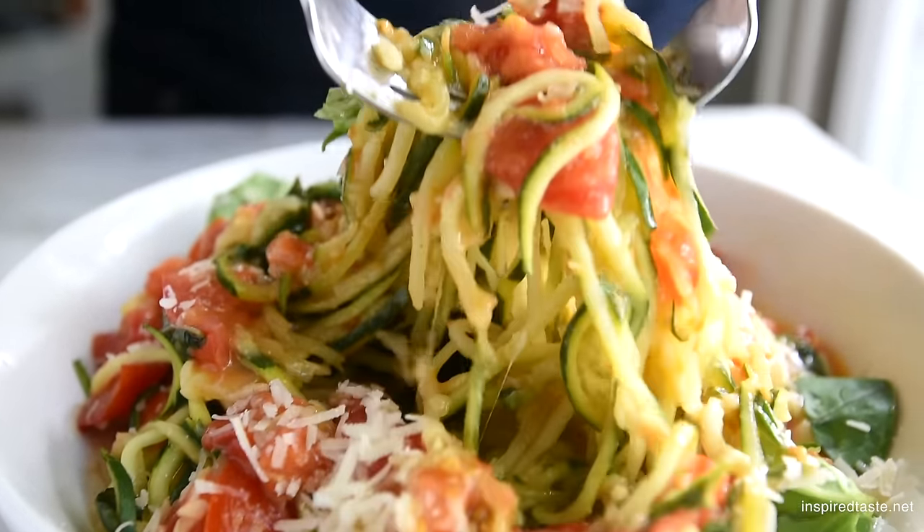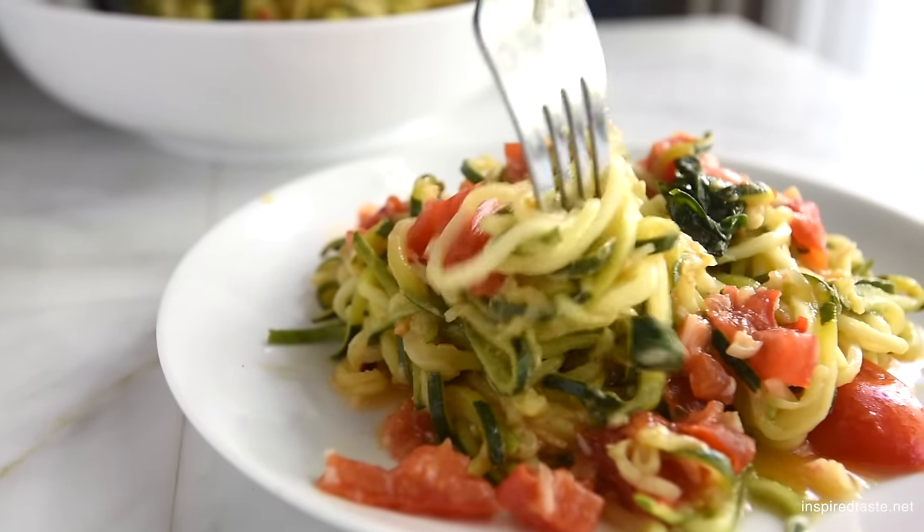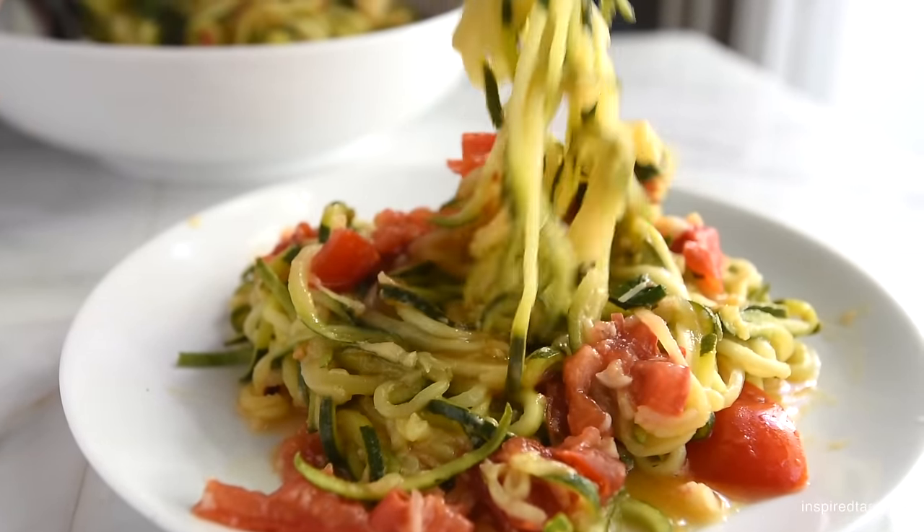And that's it — easy, quick, and light zucchini noodle pasta. Eat it as is or toss some cooked shrimp or chicken on top. Enjoy!